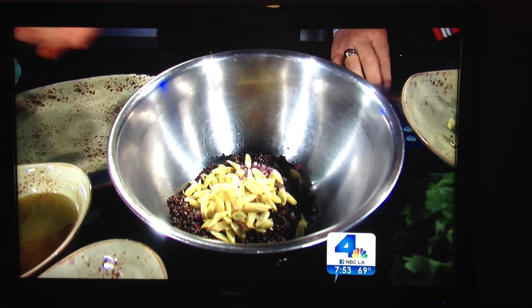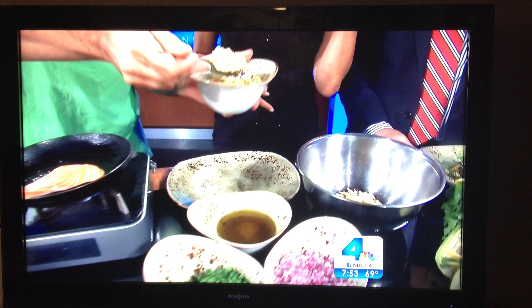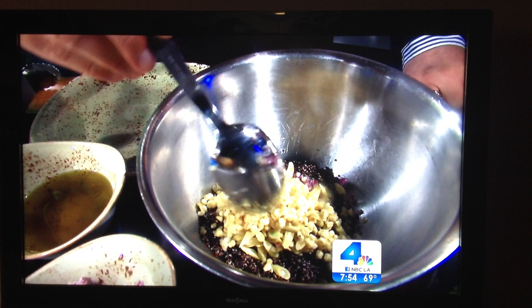Those are yellow wax beans — I kept them raw because they're such a good veggie right now. It's like a green bean but yellow? No, it's a different kind — there's yellow, green, and purple. This is corn that I cut off the cob and lightly sautéed. And we have some cherry heirloom tomatoes right here.